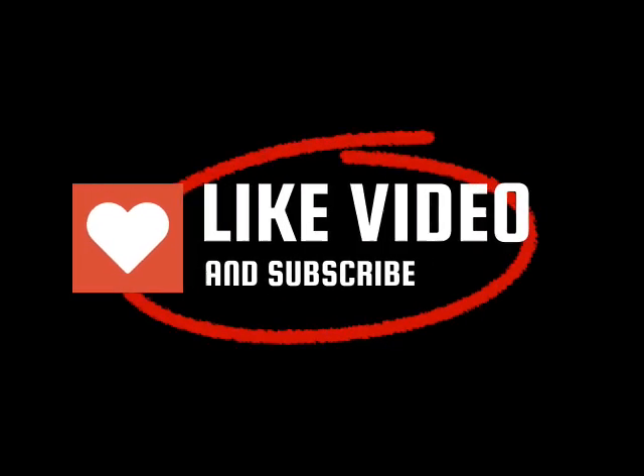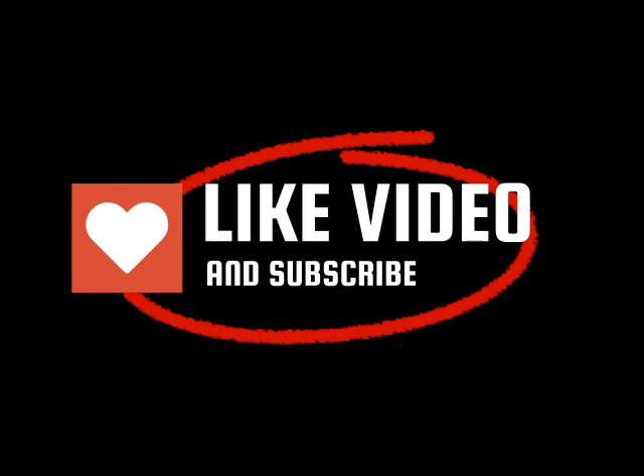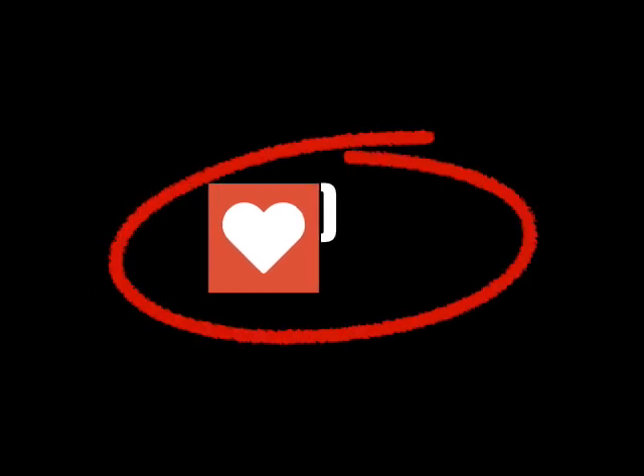If you haven't already, please hit that subscribe button — it costs you absolutely nothing and it helps me grow the channel.